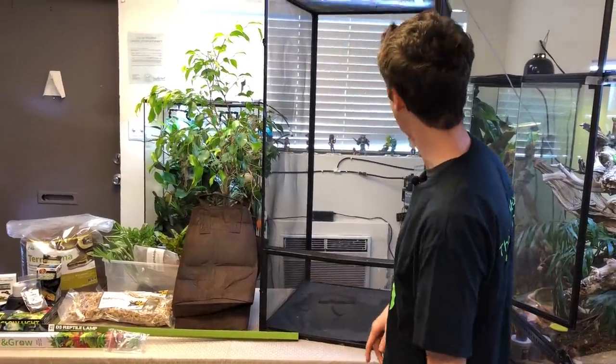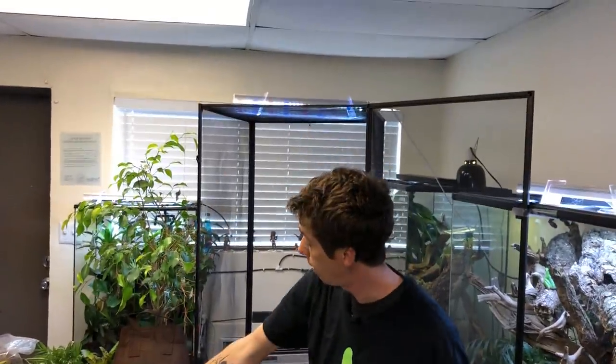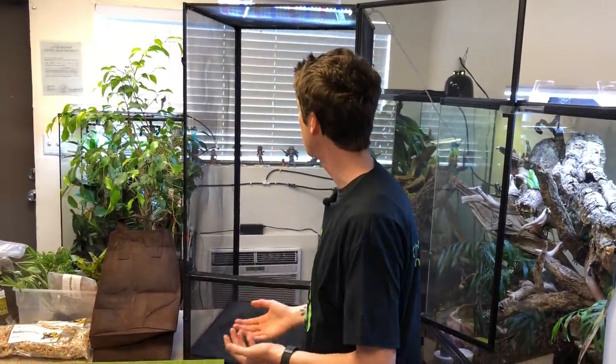Above me you can see my Grow and Glow LED with my LED props. I have this LED on here solely for the live plants that are going to be in this enclosure. The live plants I'm going to be utilizing include a large ficus tree as well as a couple other larger plants to make our panther chameleon feel at home while allowing them to actually grow and flourish in the terrarium.